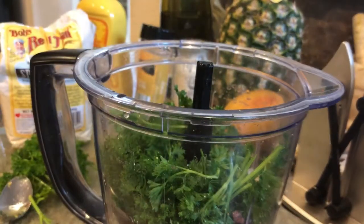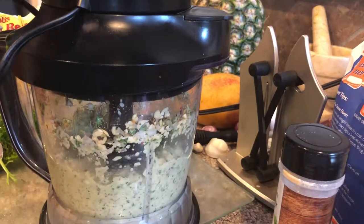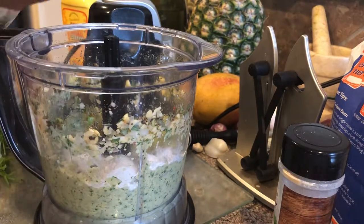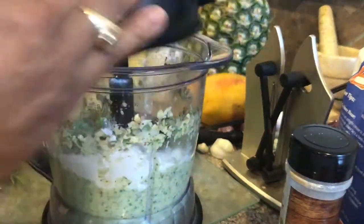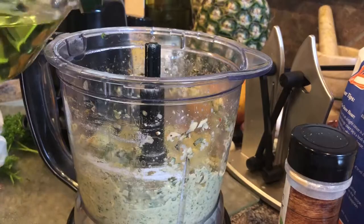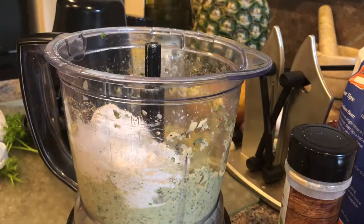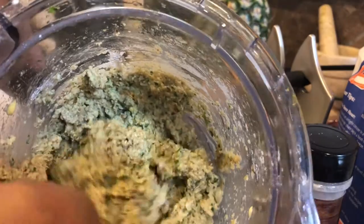This aquafaba in here — this is from soaking the beans, this is the water. I'm going to add some spelt flour, and some grape seed oil — about a half a cup of spelt flour all together. Okay, this is the consistency that you want to have so that you can make your burgers.